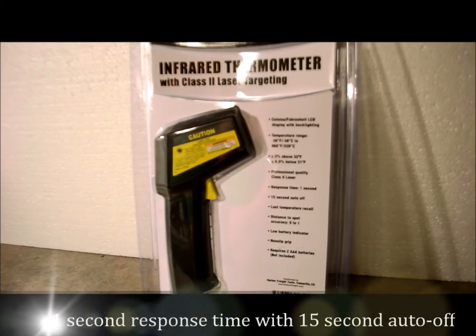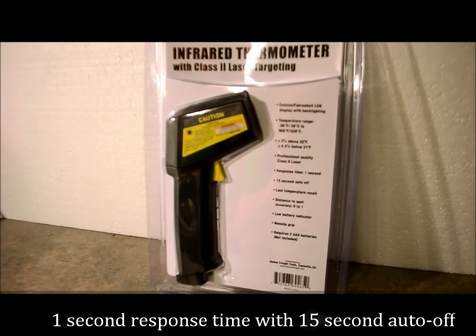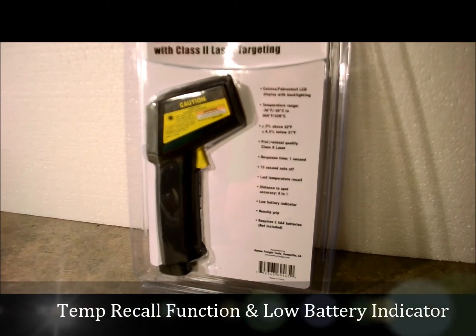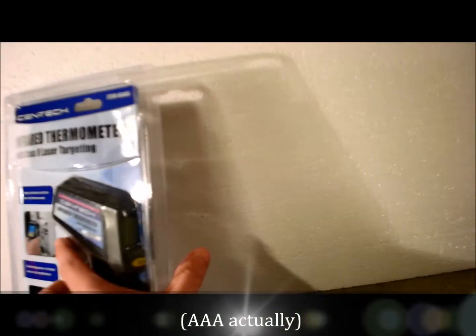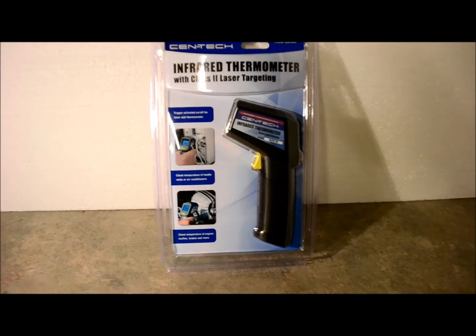One second response time and it shuts itself off in 15 seconds. You can recall the last temperature and it's got a low battery indicator and a non-slip pistol grip. To run this you only need two AA batteries. We'll go ahead and open this up and I'll try it on certain things around the house and see how it works out.